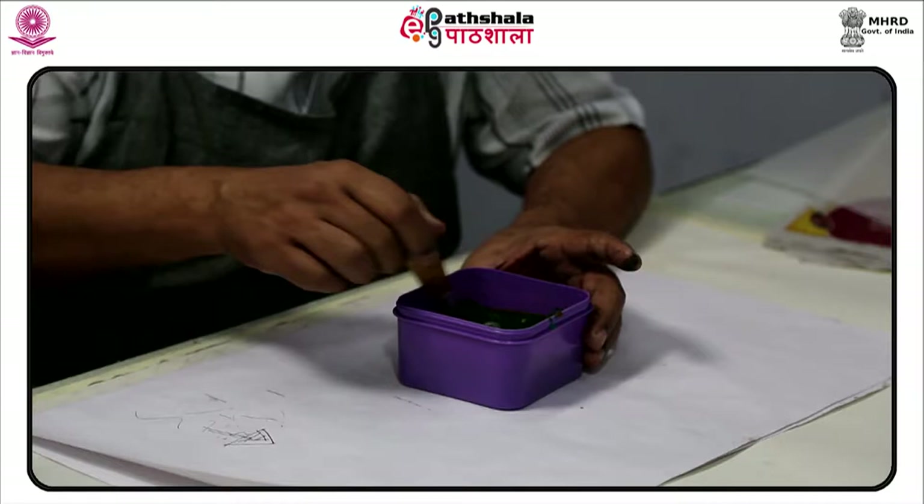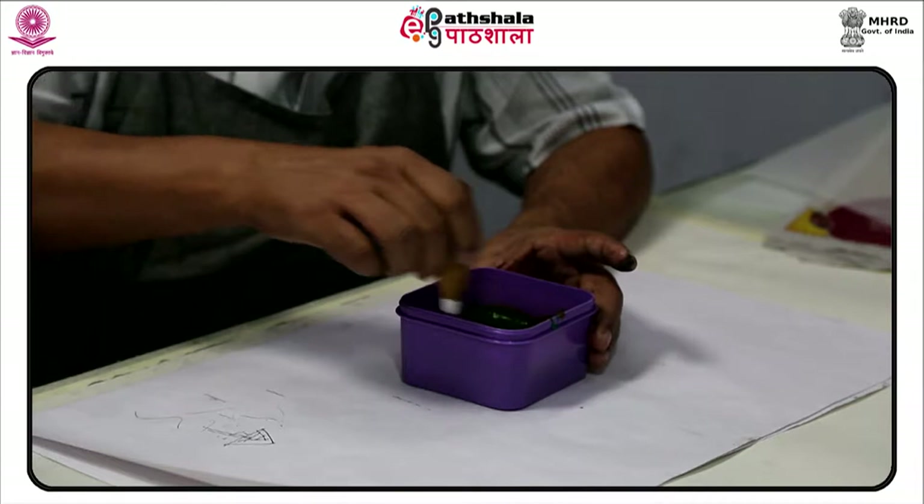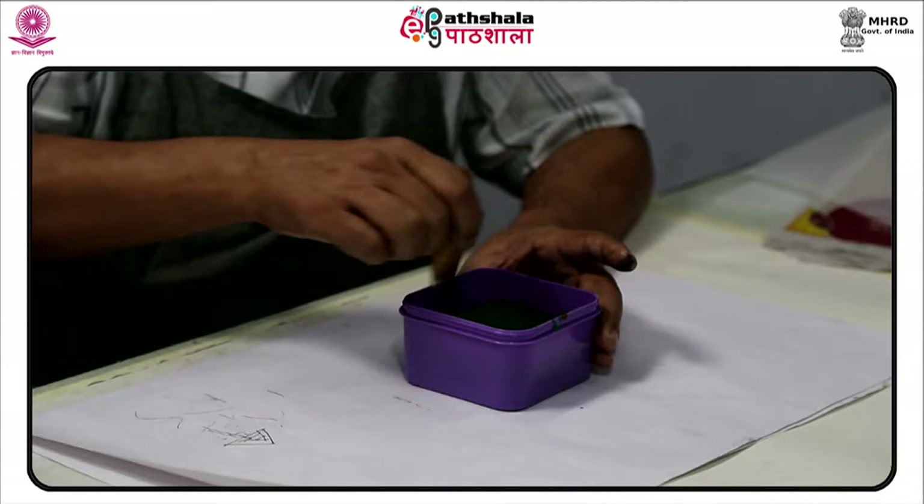Currently, synthetic threads are commonly used in the screen printing process. The most popular mesh in general use is made of polyester. There are special-use mesh materials of nylon and stainless steel available to the screen printer.